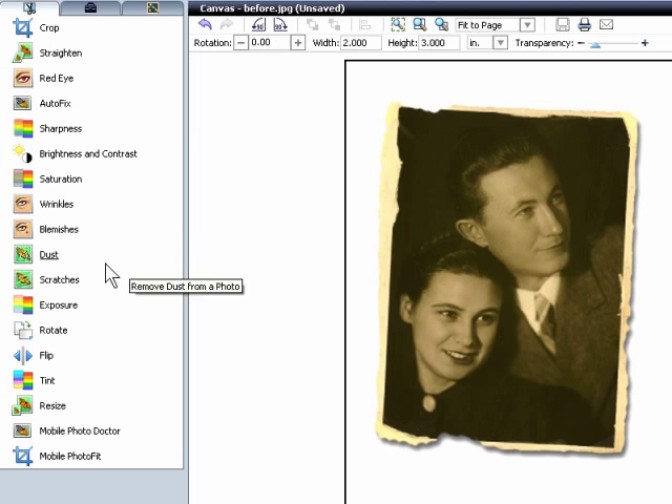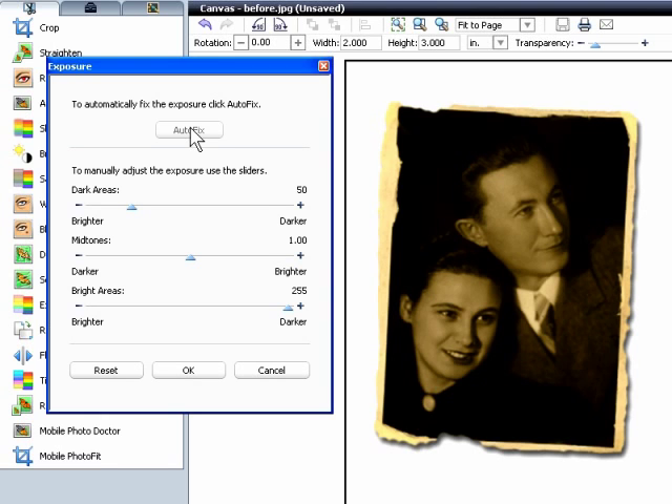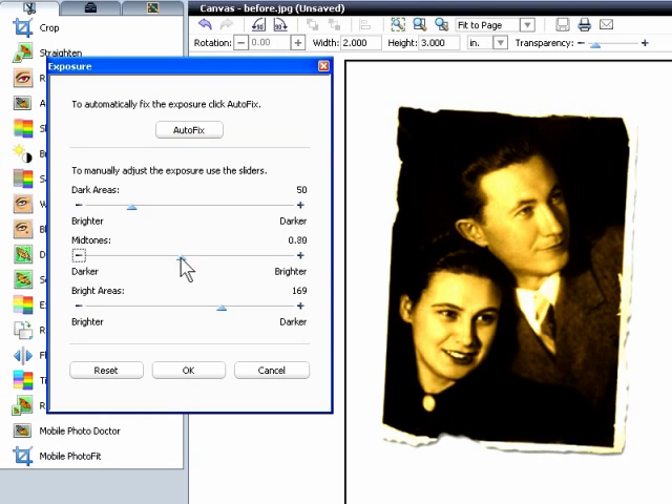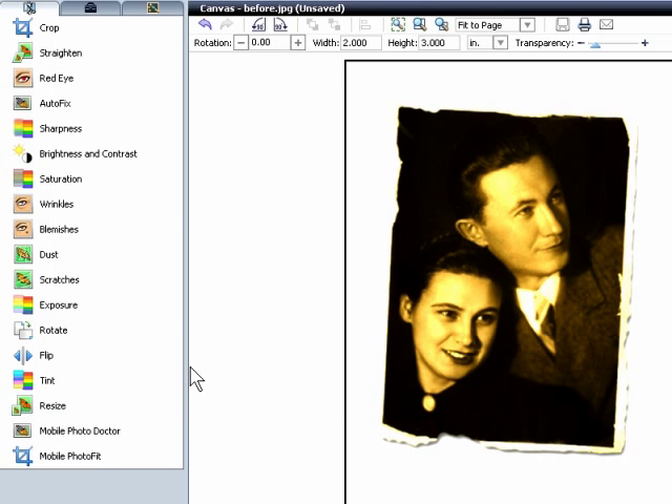Click Exposure to open the exposure window, and then click Autofix. PhotoSuite analyzes the image and adjusts the exposure as necessary. The image is still a bit dark, but you can easily tweak the settings. Boost the bright areas to about here, midtones to about here, and dark areas to here. Once you're satisfied, click OK to close the window.